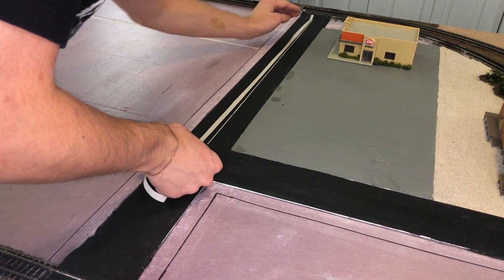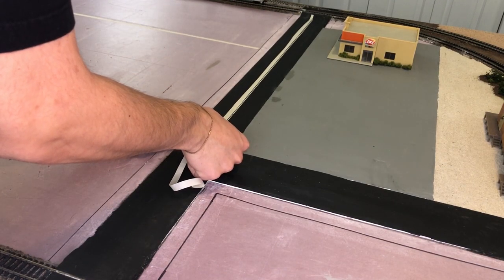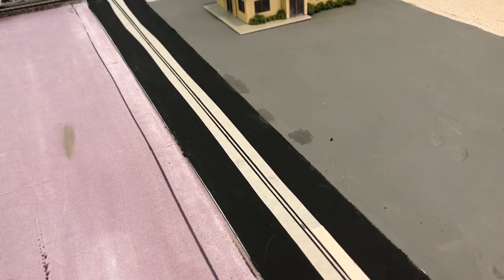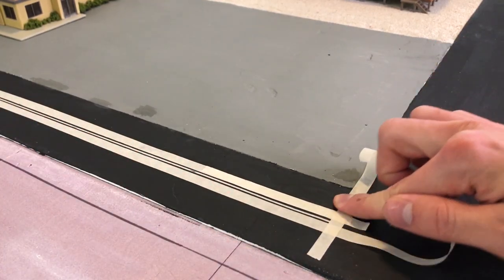When it comes to distance, you want a little less than 1/16th of an inch just to get a nice small line. Here's an example of what I have. And here I'm going to put a piece of tape on each end so it's nice and clean.